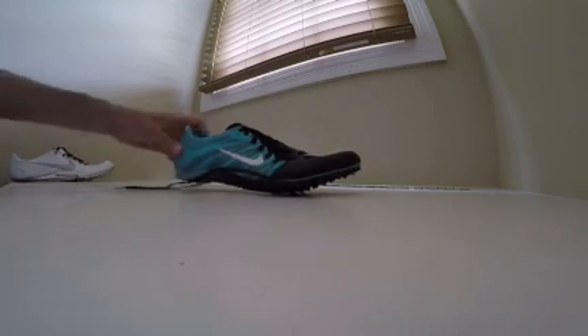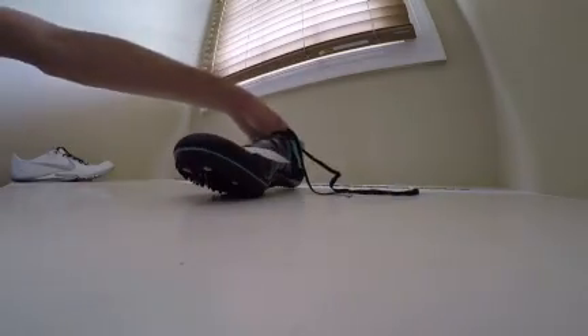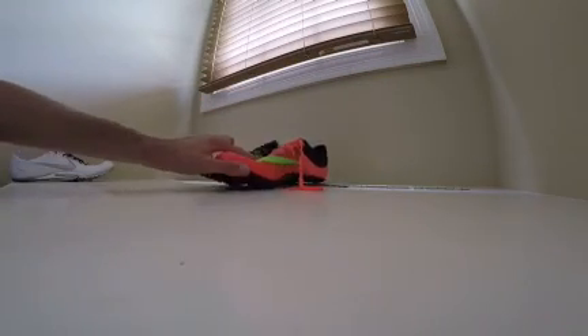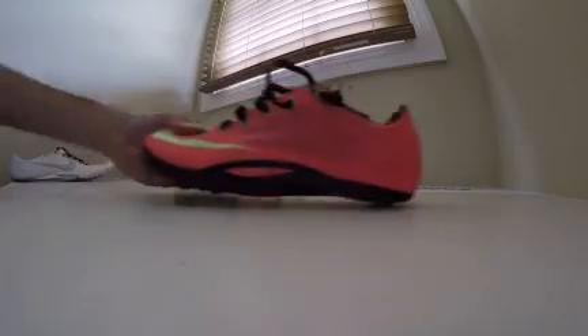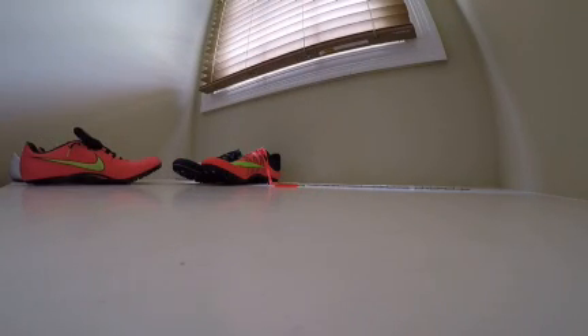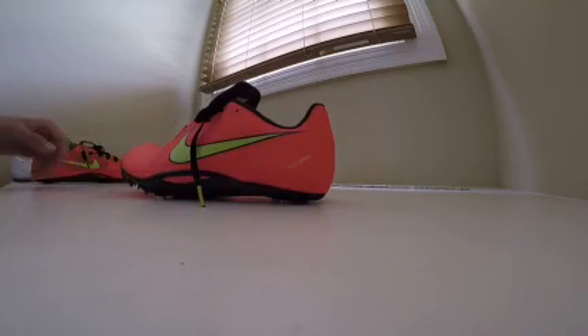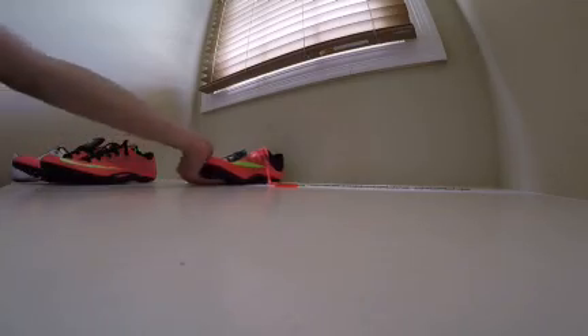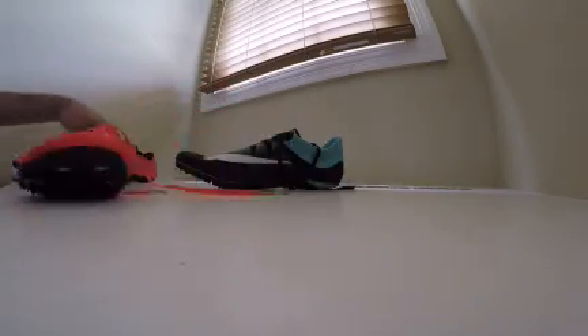If you would like to buy any of these spikes besides the white Jawflies, I've got the Black and Wolf Grey Jawfly 2015's and the Hyper Punch Volt 2015 Superfly R4's. If you want to purchase any of these, just look up on eBay — Nike Zoom Jawfly or Nike Zoom Superfly R4. I'm selling the limited release colorways for $40, as well as the R4's for $40, and then the 2015 Jawflies for $35.